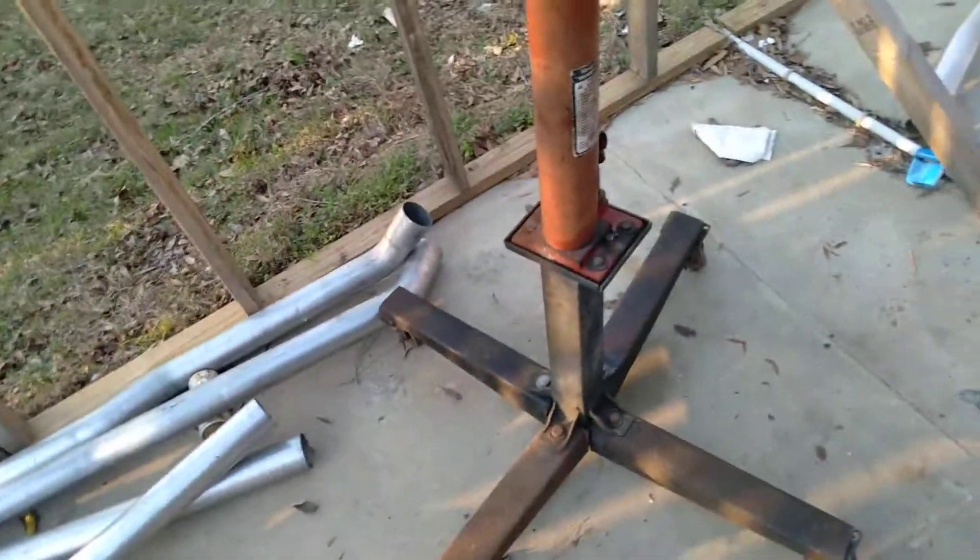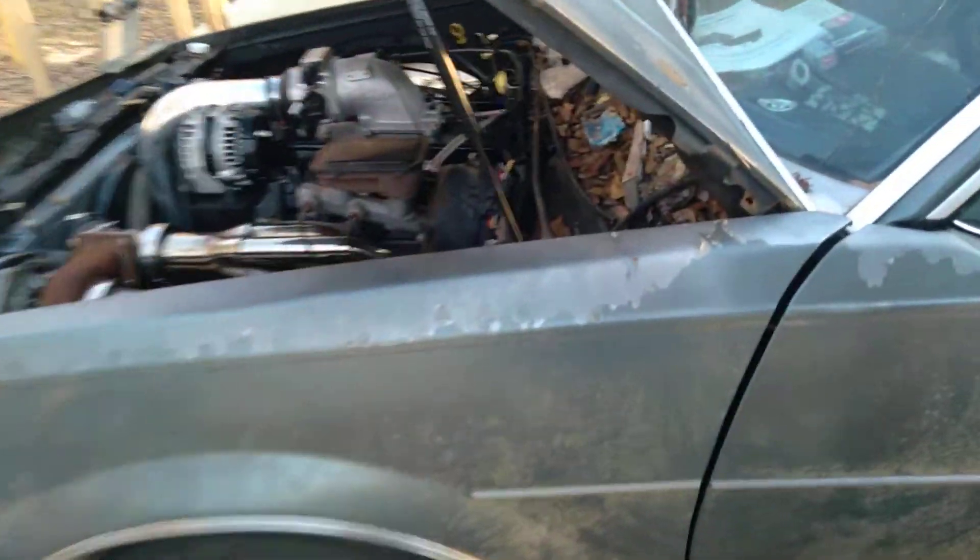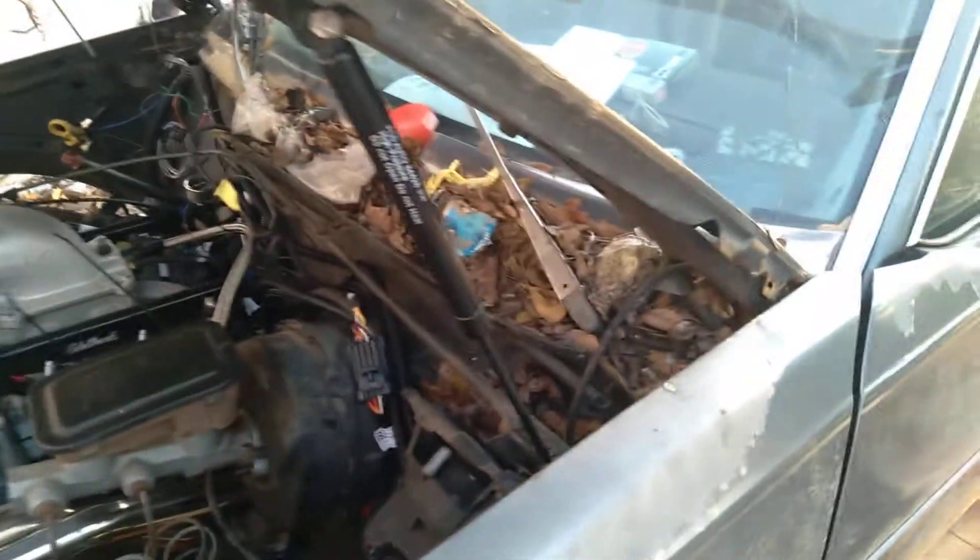It runs. Still got some fine tuning to do. The gas hand even works. The car is running. I got the transmission filled with fluid — it drives, it moves. I ran through the gears.